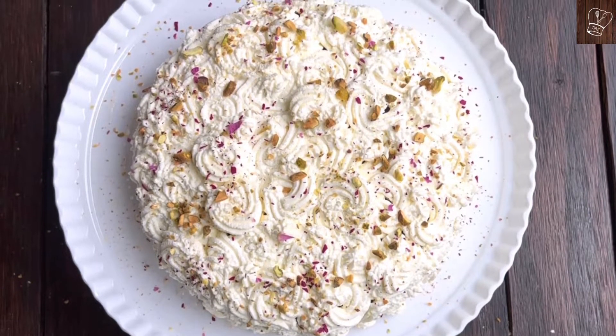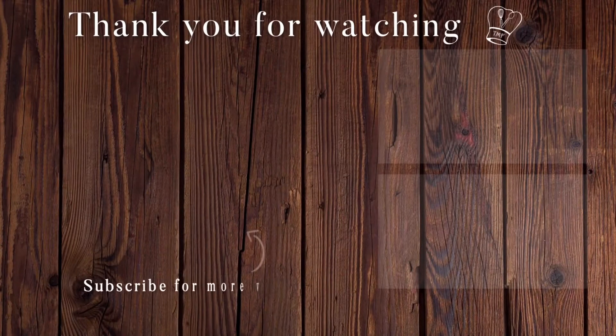Do try this cake — I am sure you will like it. Thank you for watching Traditionally Modern Food. If you like this video, give a thumbs up and subscribe for more recipes. Thank you.